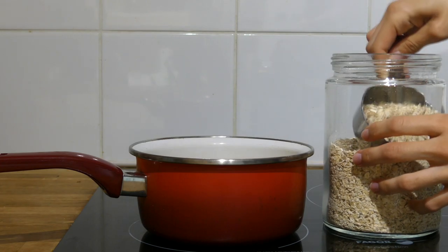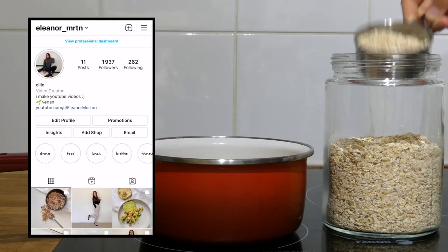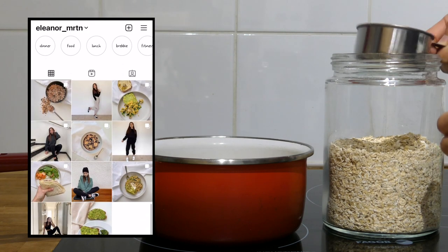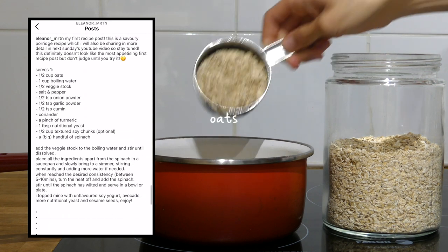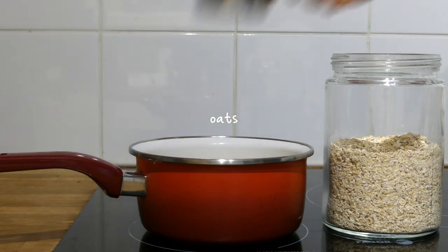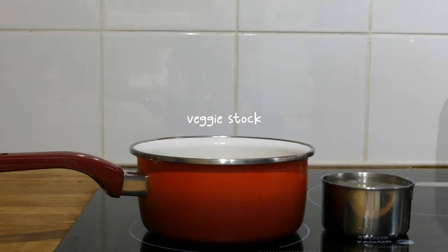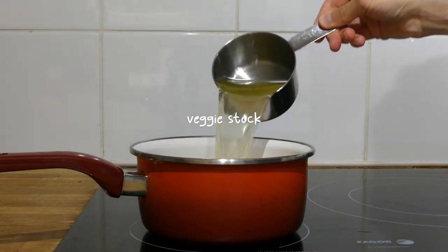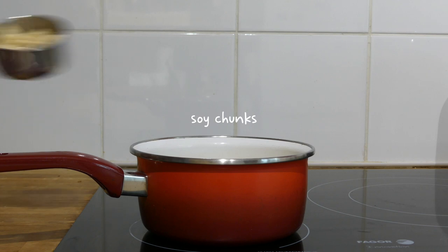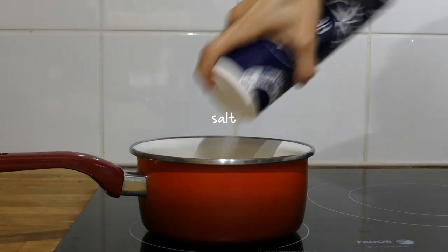Another dinner I love to have sometimes is some savoury oats. I've also posted this recipe on my Instagram feed so feel free to save and recreate it. I started by adding a bit less than half a cup of quick oats to a pan with a cup of boiling water with half a veggie stock, then added a bit less than half a cup of textured soy chunks, some salt and pepper.